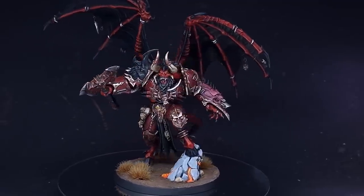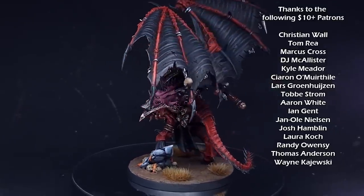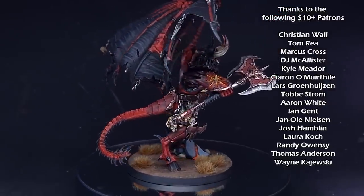And there we have it — this Khorne Daemon Prince is ready to reap a terrible tally on the battlefield. I really hope you've enjoyed the video. Don't forget you can use these techniques on all of your other Khorne models as well. Check out my other content and I'll see you next time.